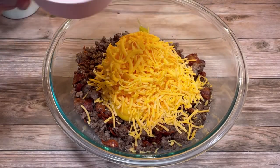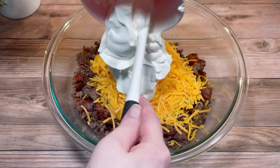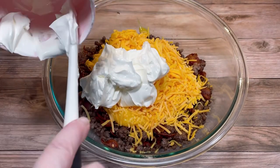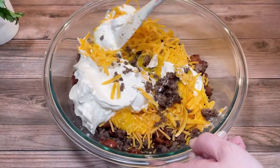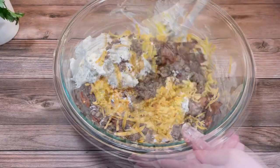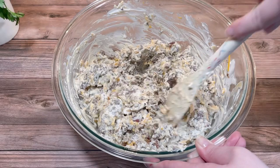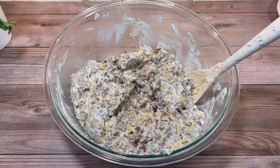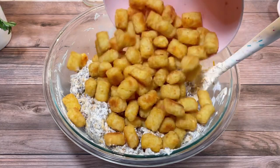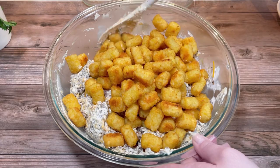I also added two cups of sour cream, then stirred everything together — this was a challenge because everything in the bowl was kind of stiff. After that I added a 32-ounce package of tater tots. I think the tater tots were supposed to still be frozen when added, but I didn't do it that way and it all worked out fine.